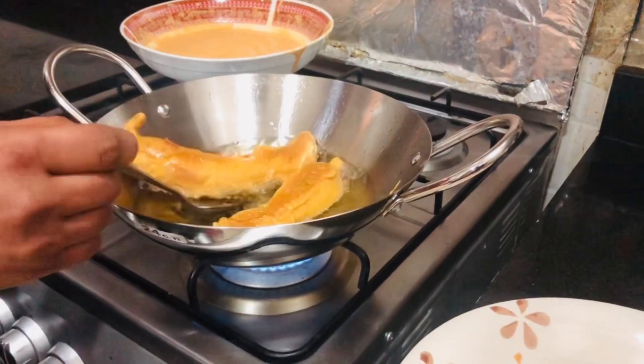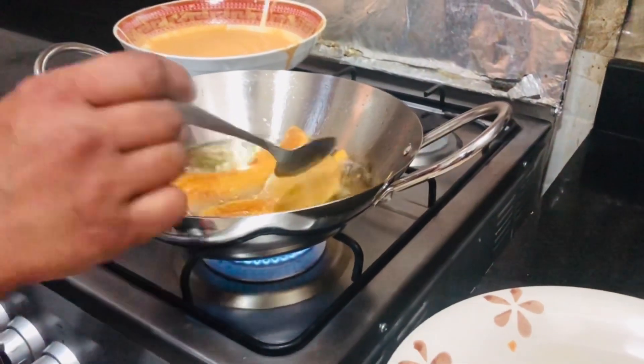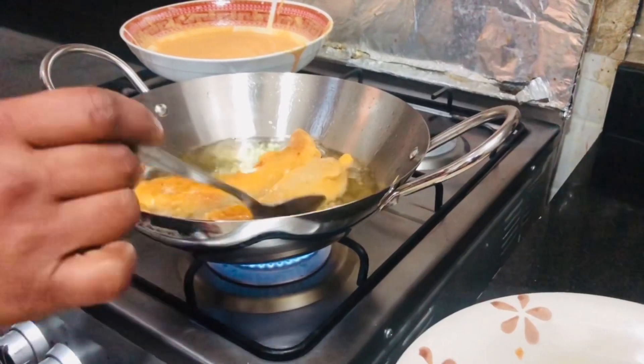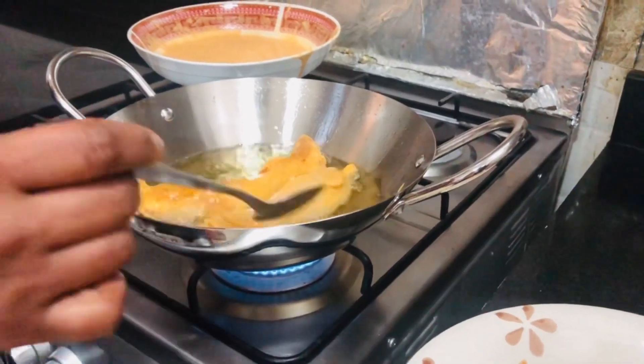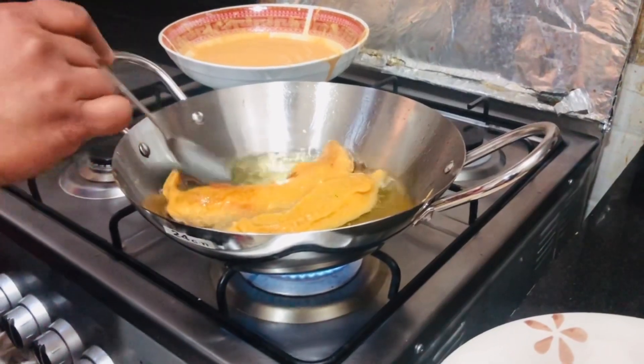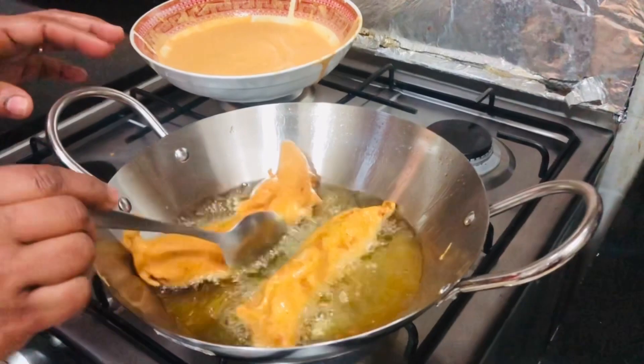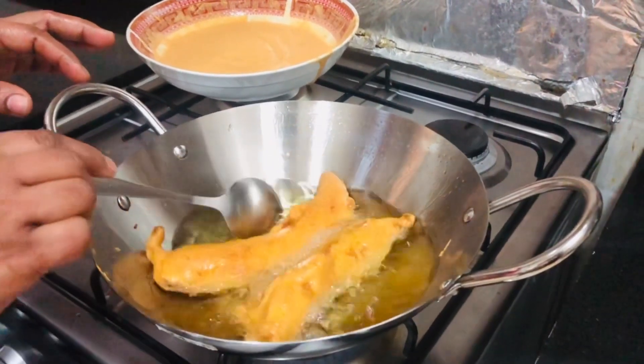We are ready to cook the sauce. It is very crispy and has a very good taste. I am ready to put the curry in the pan.